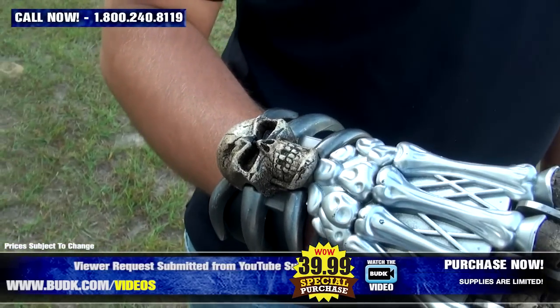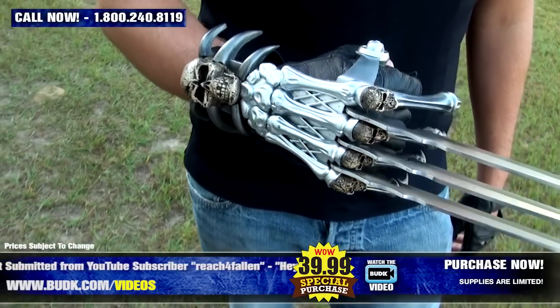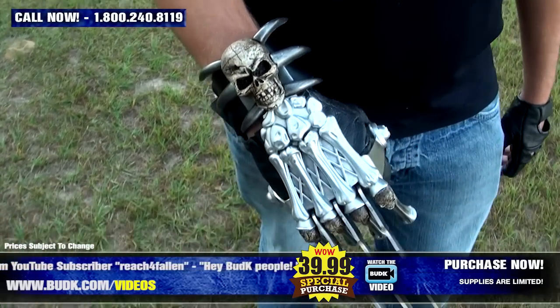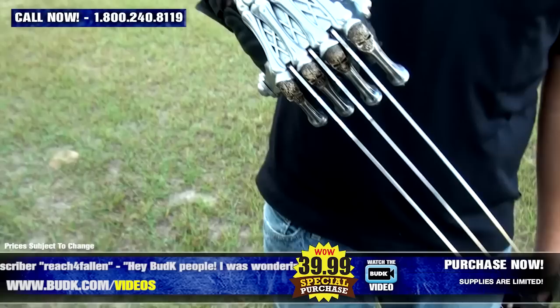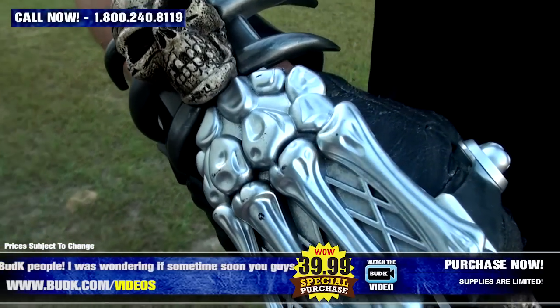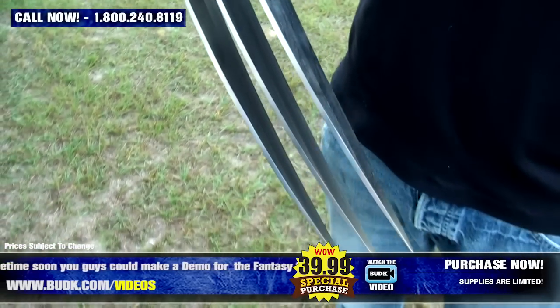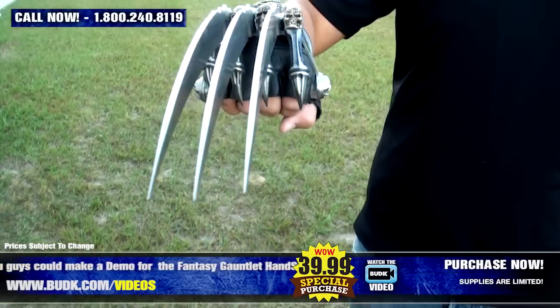The three piercing spikes stretch 11.5 inches long and are constructed from solid stainless steel. The palm cover is cast metal construction with unique details down to each bone. With an overall length of 17 inches, this monstrous hand spike will not only protect your grip but will send your foes running in the other direction.